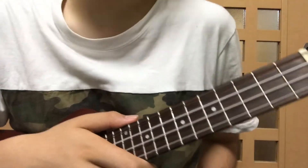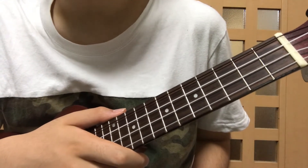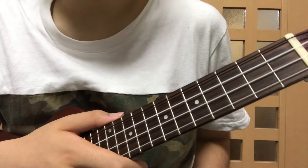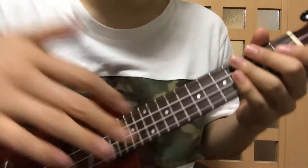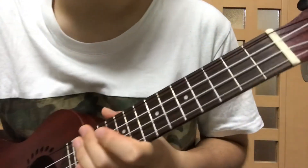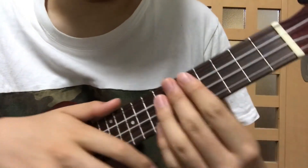Hi there, my name is Akilito. Today I'd like to teach you how to play I Want You Back by Jackson 5. So first, I'm going to explain about the chords, and later I'm going to tell you about the strumming pattern of this song, and lastly I'm going to teach you the introduction.